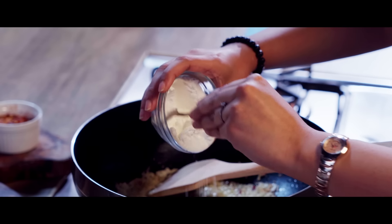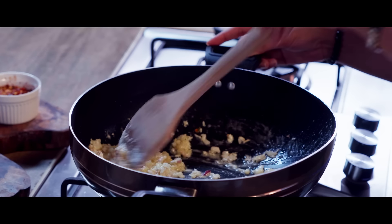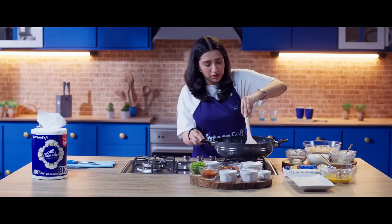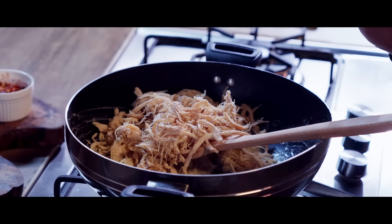Now we will add flour — about 2 tablespoons — and cook it for 30 to 40 seconds so that the mixture is not dry. Now we will add our chicken, which is 300 grams.